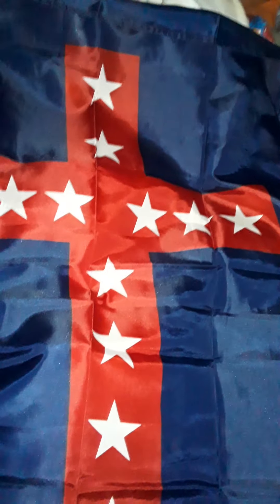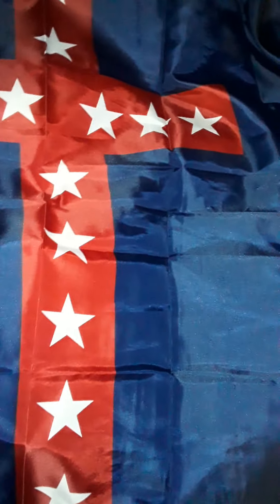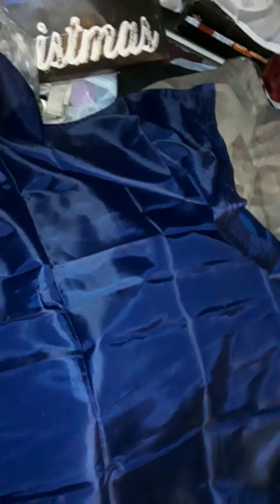Hey guys, this is James with 4th Wall Reviews, back again with another flag review video for my collection. This time, a 4th Kentucky Orphans Confederate Brigade flag. The flag is solid blue, 3 by 5, with a red Christian cross in the center with a total of 13 stars lining the cross. This was the flag used by the 4th Kentucky Confederate Brigade during the American Civil War.